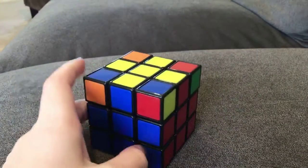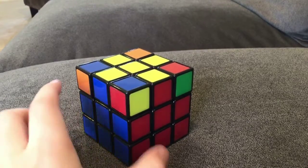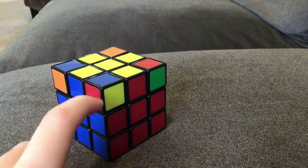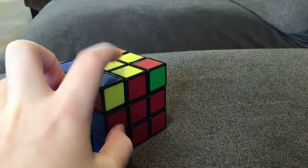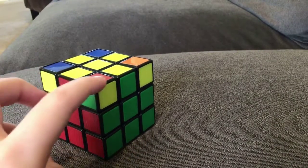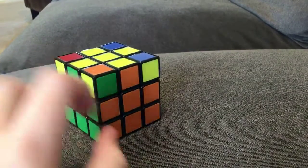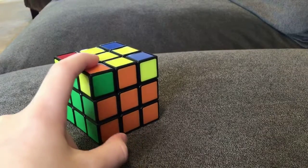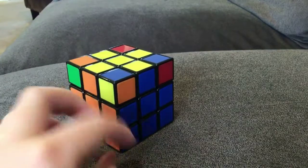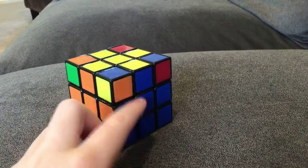And then the last step is the corners. You should see what ones you have in the right spot. Blue, red, and yellow matches blue, red, and yellow. Green, red, and yellow matches green, red, and yellow. Green, orange, and yellow matches green, orange, and yellow. And orange, blue, and yellow matches orange, blue, and yellow.